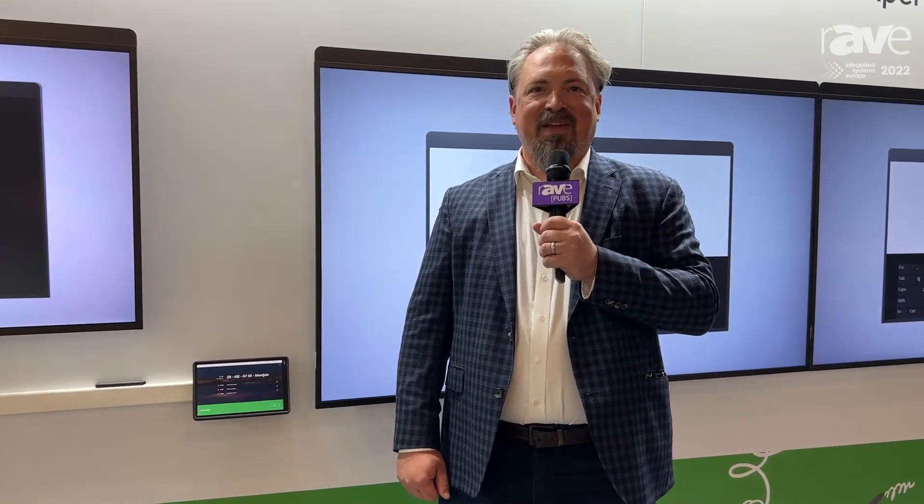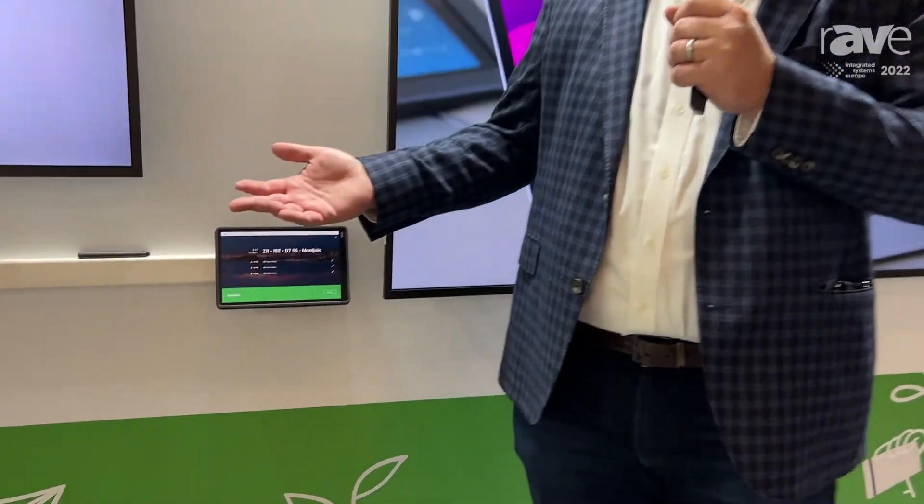Hey everybody, Rick Corderville here, CMO of D10, coming to you live from ISE 2022. One of the things that I wanted to show you that we're really excited about is one of our newer products, and that's the D10 Mate.